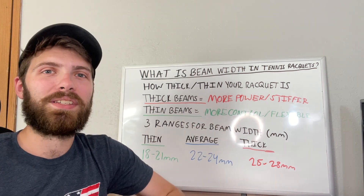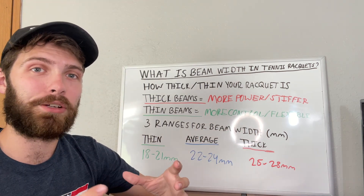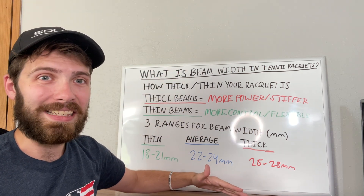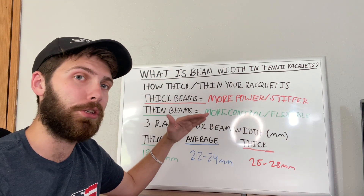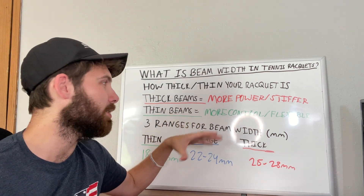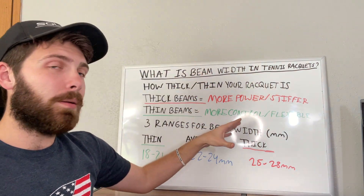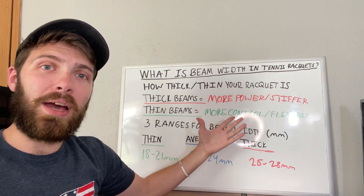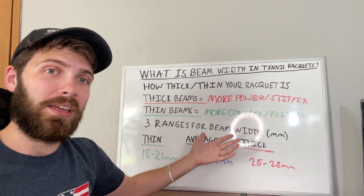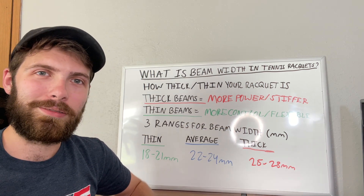That's what I wanted to cover today about beam width — it's a very important topic especially when considering switching or buying a racket. I just wanted to give you a general idea of what to look out for when looking at the thickness of a racket. Some people will obsess about it, some people won't notice a thing, but I wanted to make this so you'd have a better idea of what you're looking at when potentially switching rackets or even buying your first one.